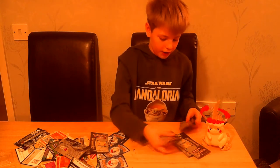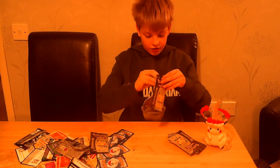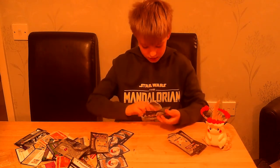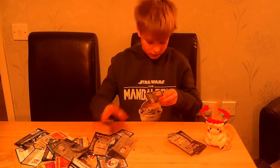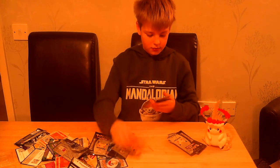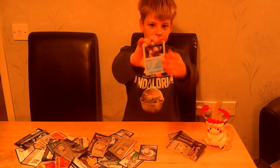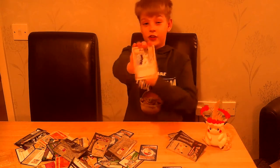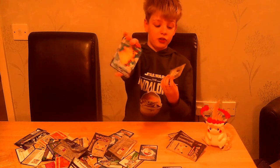We're halfway through the Celebrations packs — this is our fourth booster pack. We have Dialga, Dialga, Palkia, Imposter Professor Oak — another Team Rocket card — and Surfing Pikachu and Surfing Pikachu VMAX.